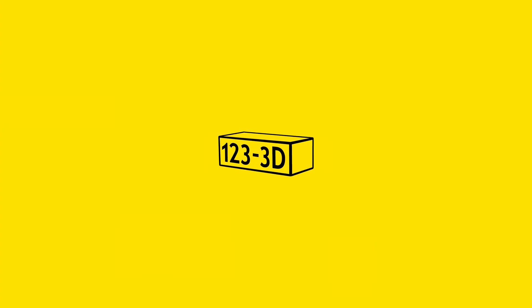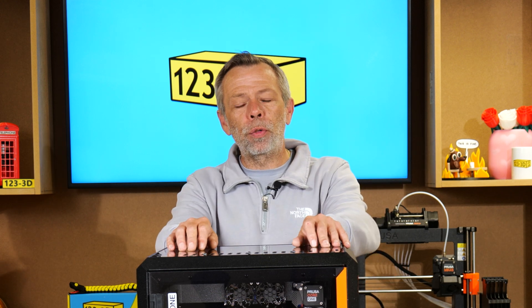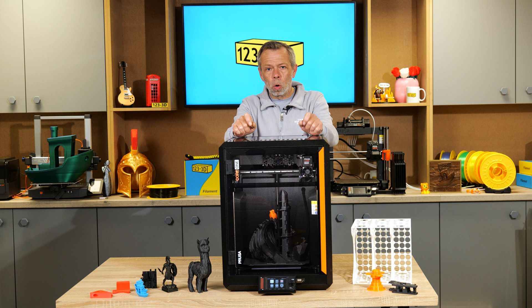On your marks, get set, go! Hi, my name is Steve from 123 3D. Today we are going to be revisiting the Prusa Core 1.